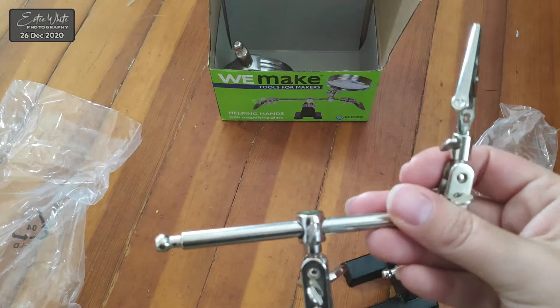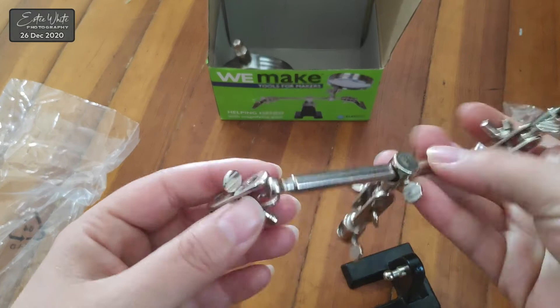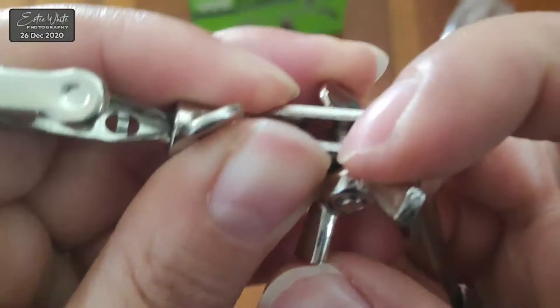Now I need to put the alligator clip back on. Dealing with the screws on the helping hands is a bit tricky — both sides have to be in at the same time for the hole to work, so this may take a couple of tries.